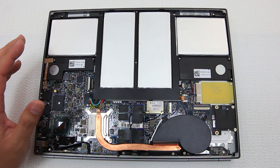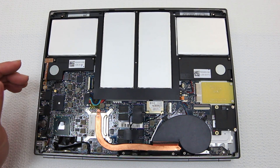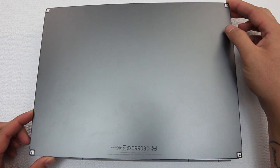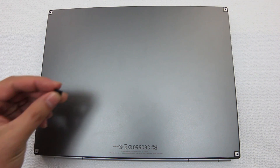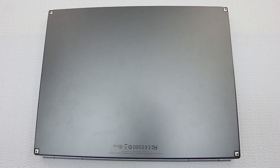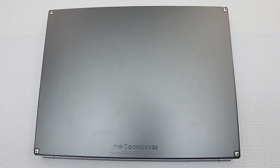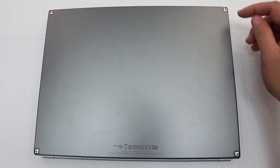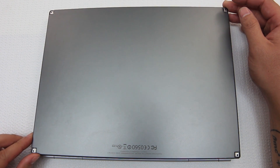I'll probably come out with a proper review video later on. But I just wanted to show you what the insides look like, and maybe even possibly do a small upgrade. For those inquiring minds that want to know how this came apart: on the four corners there are these little rubber feet, and underneath the rubber feet are these tiny little screws. The rubber feet are held in by some sticky tape, and taking this apart was very difficult.